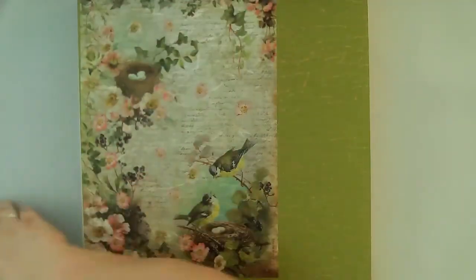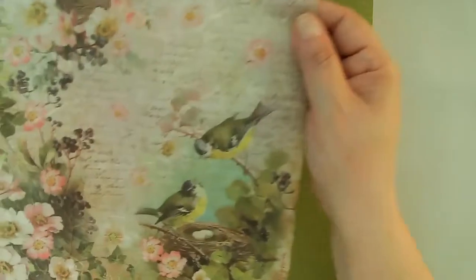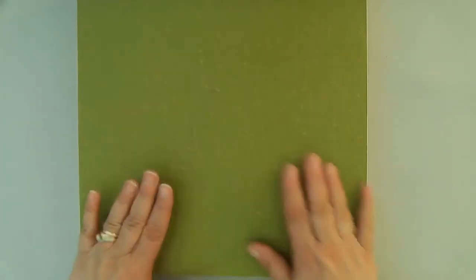I'm using this beautiful rice paper from Stamperia. I love working with rice paper — it just makes for a really quick and fun project. I'm also using a green cracked background scrapbook paper for the background because I wanted some color behind the rice paper, and it turned out really good.